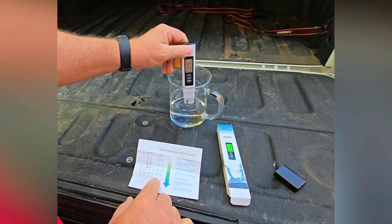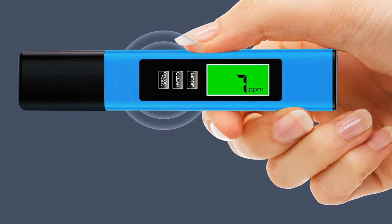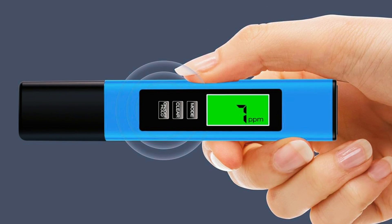It's a great option for users who want a full-featured water testing device without spending a fortune. Whether you're measuring the quality of your drinking water, checking reverse osmosis systems, or working with aquariums, this unit covers a lot of ground.